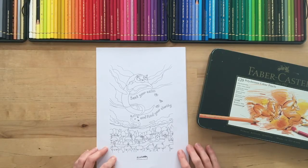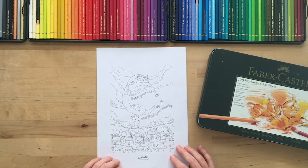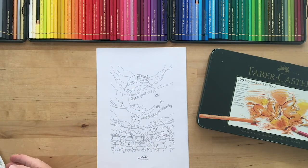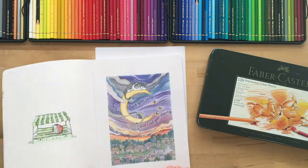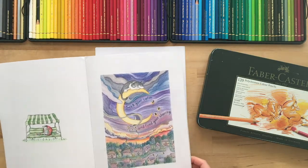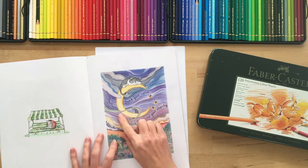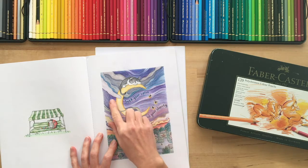I hope everyone's had a chance to grab the free PDF download from my website. So here, this is an image from my coloring book Veronica's Garden. This was my book, and this was an example of how I colored it, and what I wanted to do is show you just how I create this really nice sort of blending and movement in the sky.